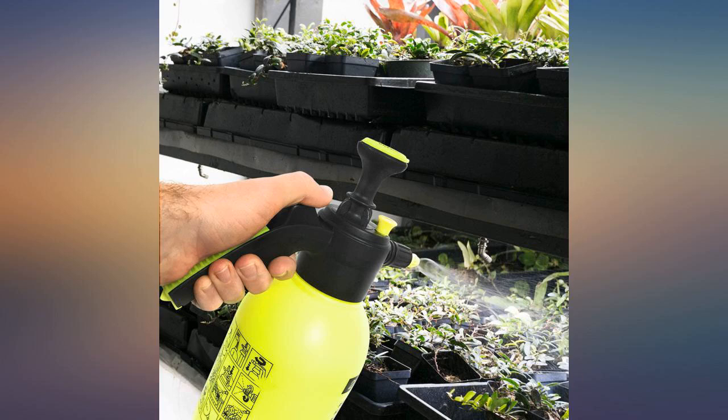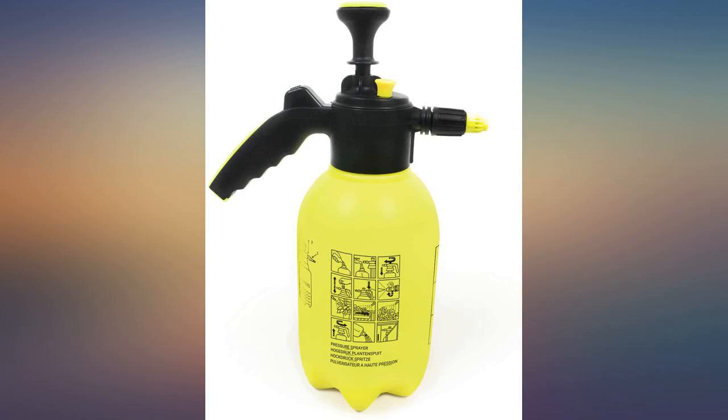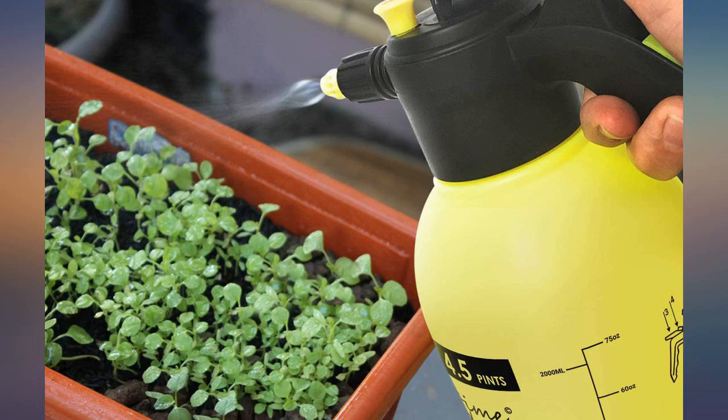The handle seems a little thin, but I've had no problems even when the tank is full. Great product for the price and I look forward to using it for several years.